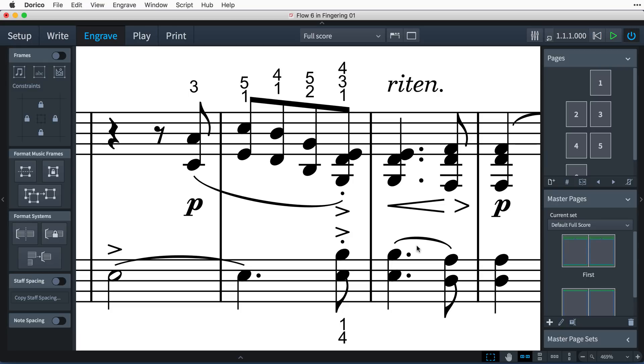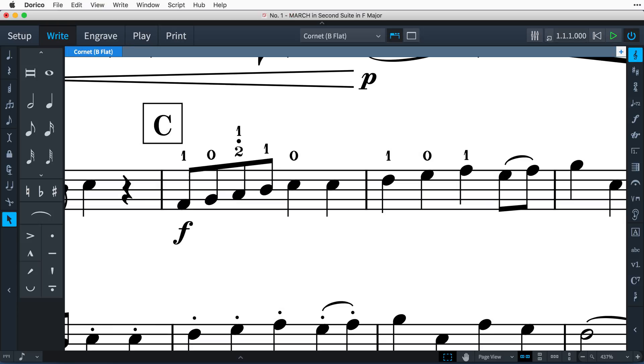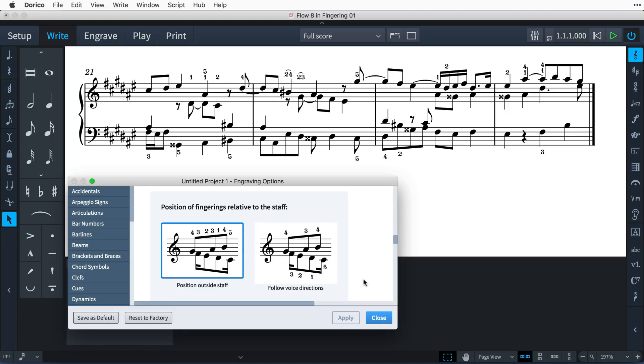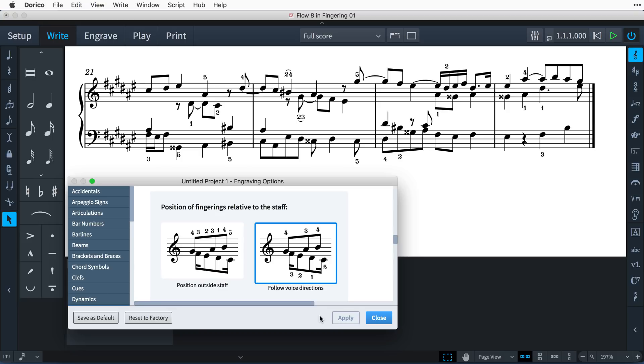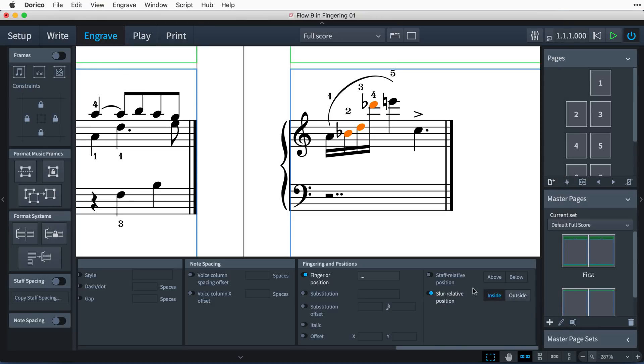For keyboard instruments, fingering is positioned above the right-hand staff and below the left-hand staff. For string and brass instruments, it is always positioned above the staff. You can override this with the staff relative position property. You can also choose to let the position for fingerings follow the voice direction, something that can be useful in contrapuntal music. While fingerings are usually positioned inside of slurs, you can control this either globally for the project or on a case-by-case basis.